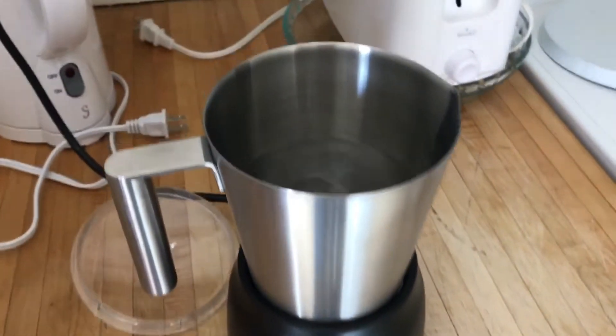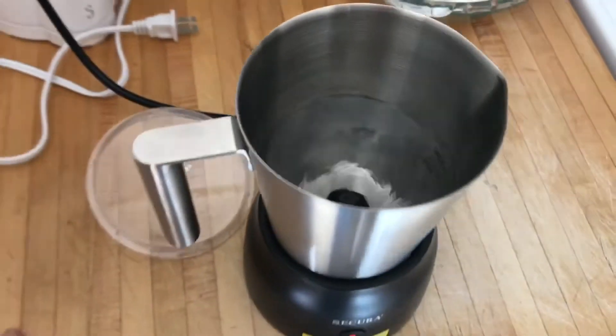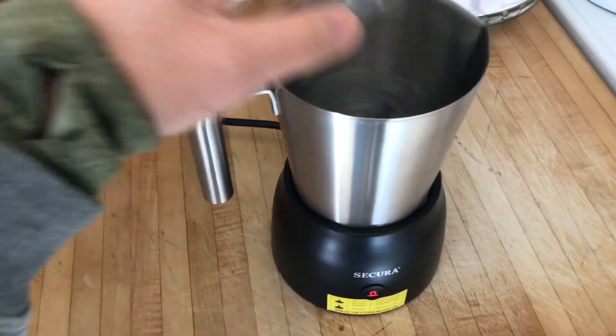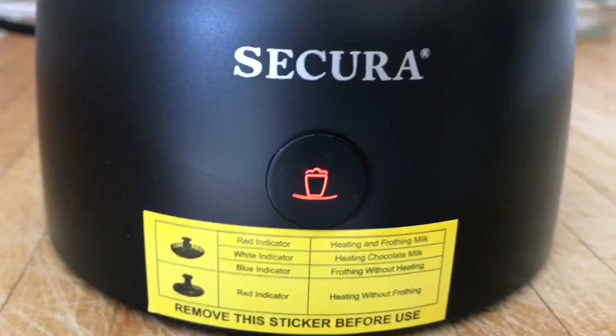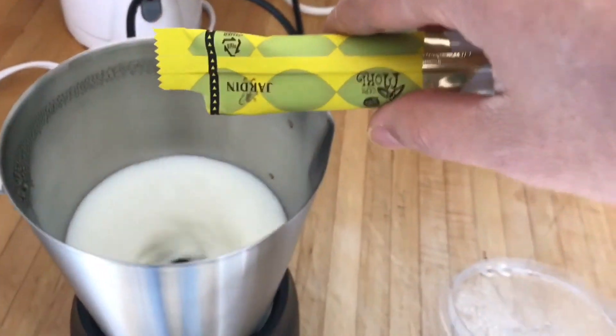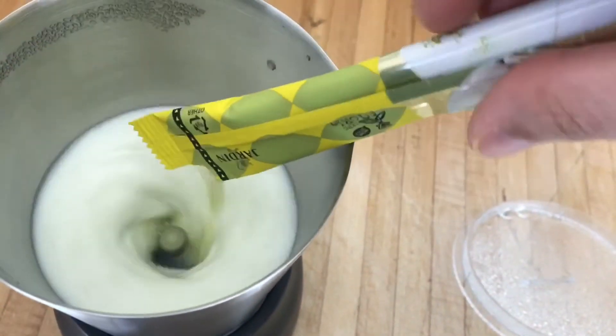First I'm going to rinse it with some hot water to clean it. Whenever you need to buy a milk frother, don't buy the other kind — buy this one. It's easy to clean and I think it will last a while.